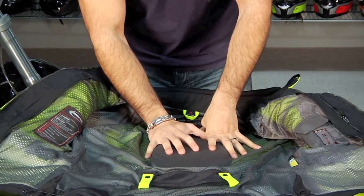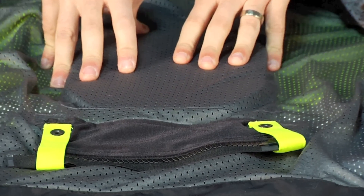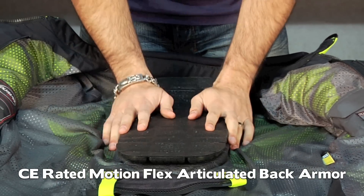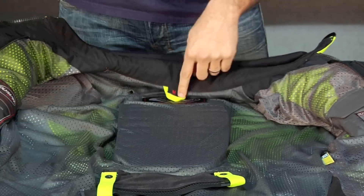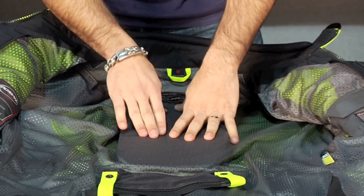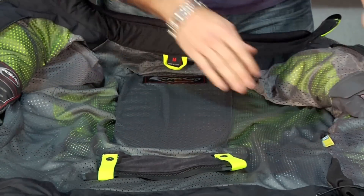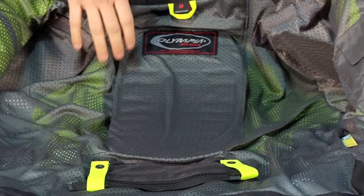Looking on the inside: I talked about the temper foam panel that lines the back built into the outer shell, but on the inside we have a CE-rated level two back protector that's built in. You actually have an external temper foam panel on top of the CE-rated pocket, which you can also remove if you need to clean the jacket — always take the armor out before you wash something like this. Notice the mesh on the inside and the high-vis through the inside that's going to back up to that mesh and flow a ton of air.